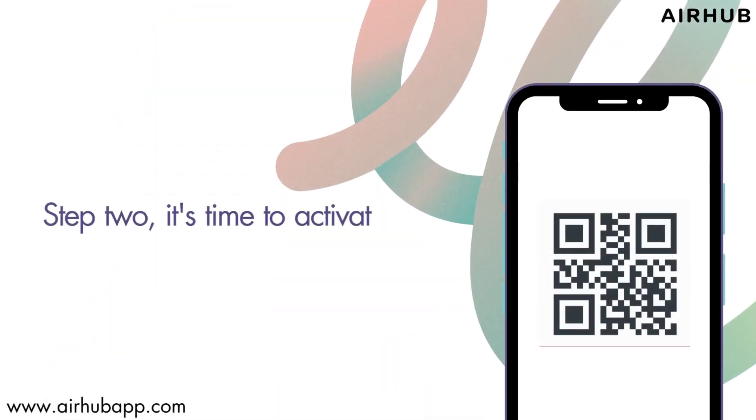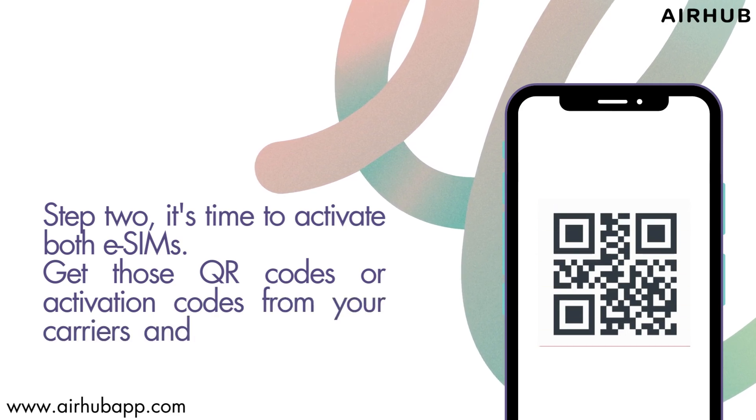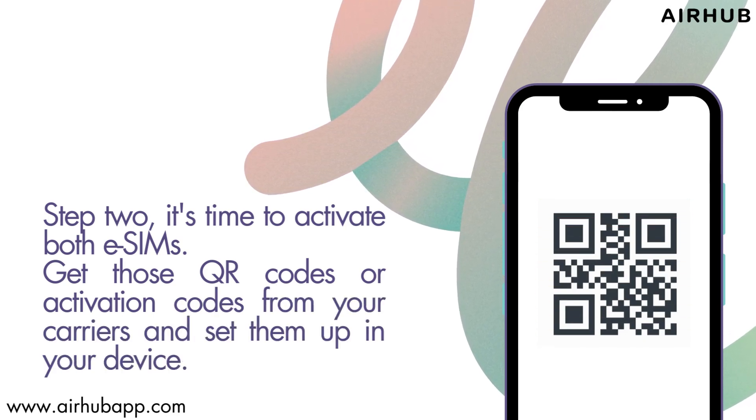Step 2. It's time to activate both eSIMs. Get those QR codes or activation codes from your carriers and set them up in your device.